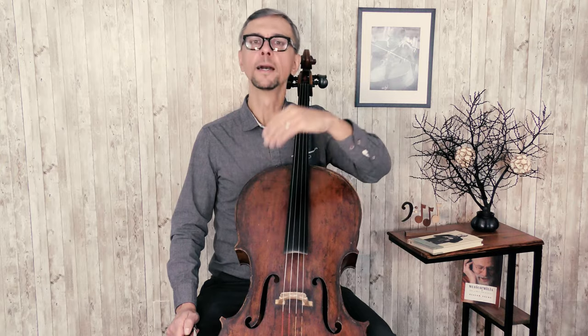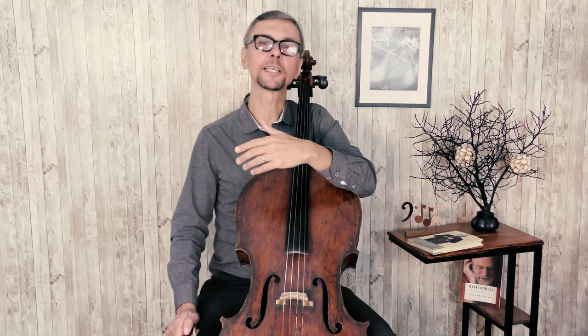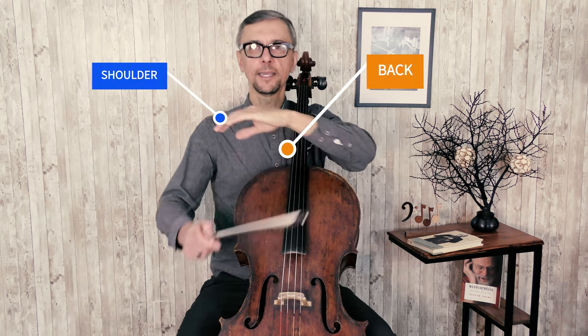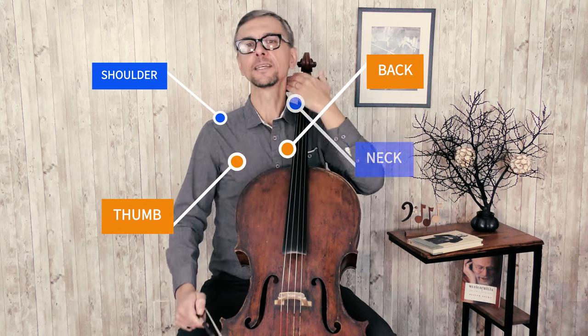Sometimes life throws at us obstacles which we'll have to overcome. Today I will talk about a very specific kind of obstacle: when our body is in pain. The main topics of today's conversation will be the ways to address pain in your back, in your shoulder, in your thumb, and in your neck.